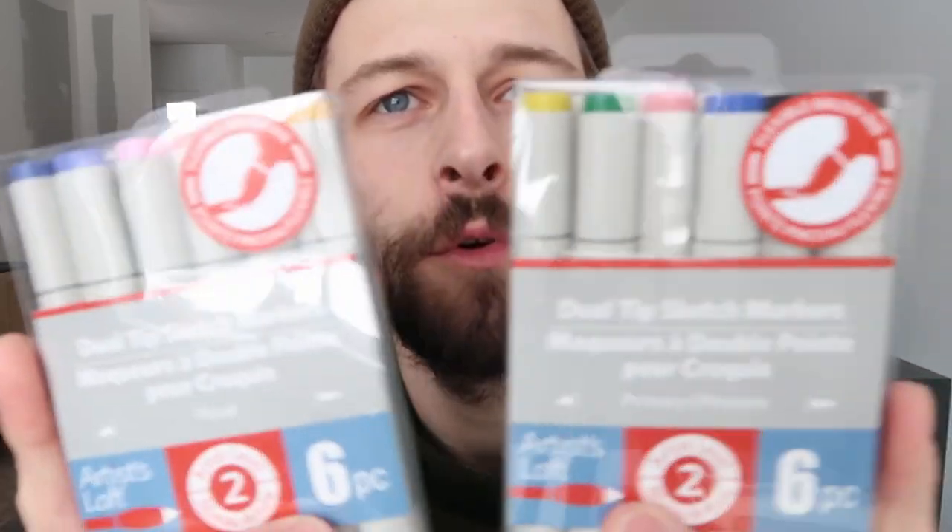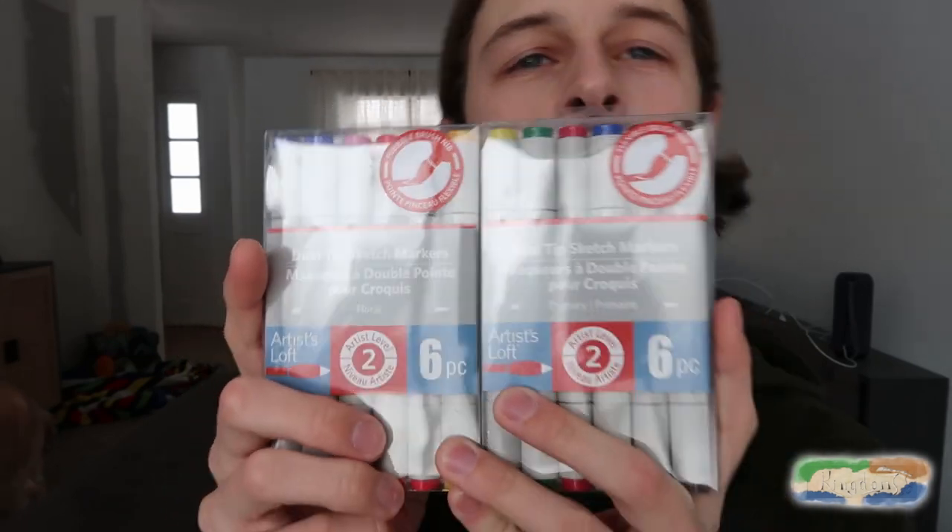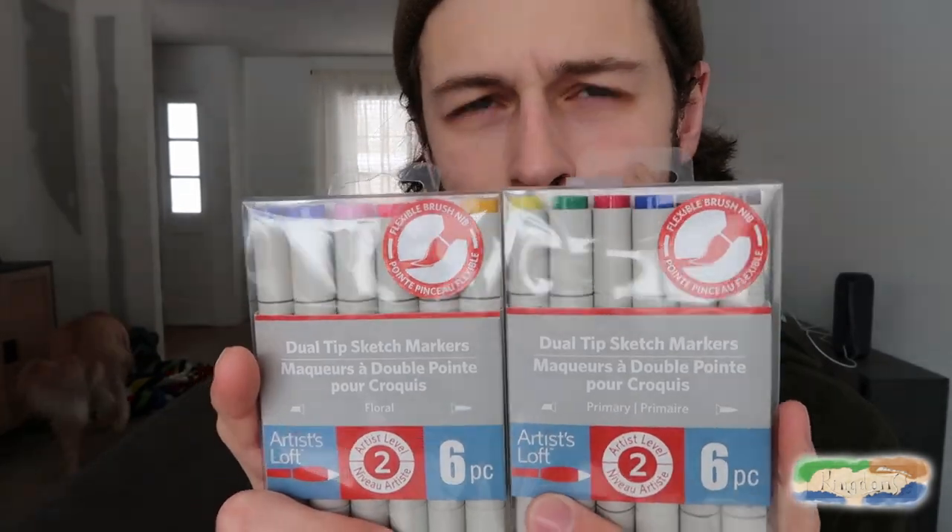Hey guys, Tyler here, Kingdom of the Stranding Card Game, back for a vlog. I got some new markers. Currently I use Tombow watercolor markers, and I was actually thinking about doing a review of those for a video in the future in case you're interested in using those.